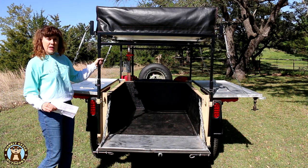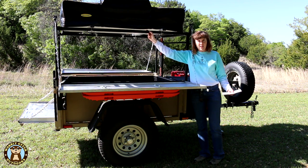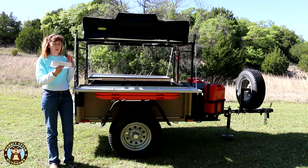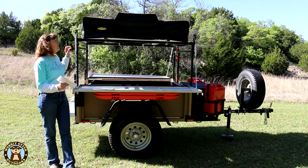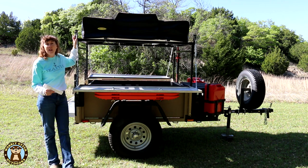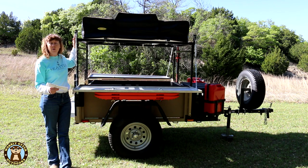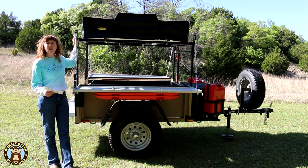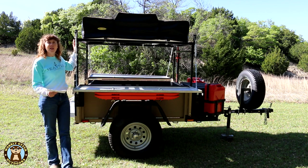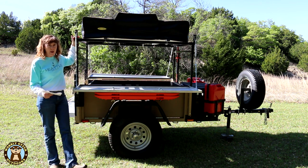The rack width is 50 inches and the crossbar height on the high rack is 70 inches. In previous videos we mentioned the weight capacity of the rack is 200 pounds. Since then, more specs have been listed on the Morris Mule trailer website. The capacity for both the high rack and low rack is 200 pounds while rolling, and 800 pounds when the trailer is static.